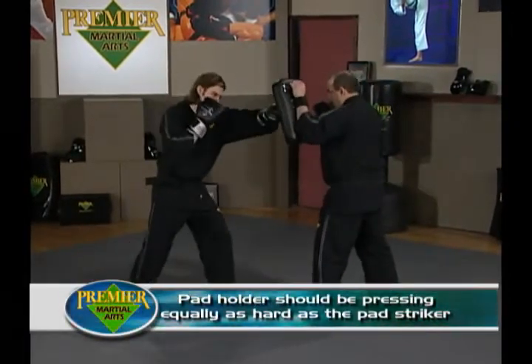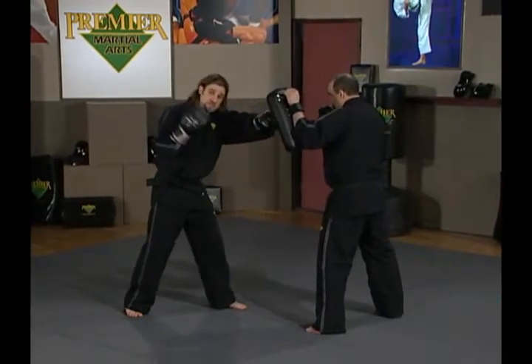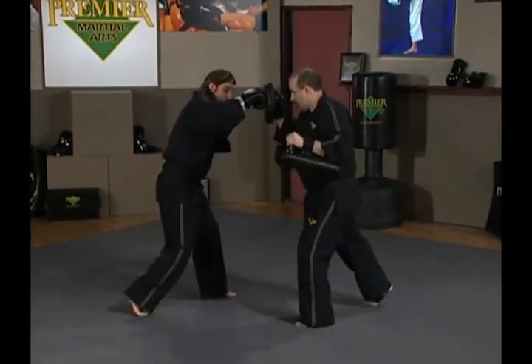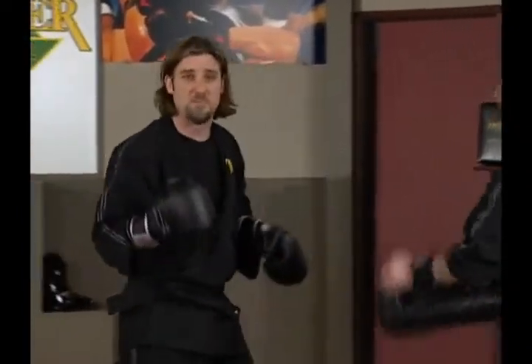Stop halfway through, Ernie. If you'll notice, Ernie's body is going to look about like mine does. He's doing roughly the same things that I'm doing, such that he's getting a good workout at the same time. If I throw a cross from here and stop halfway through, our bodies look very, very similar — and that's a good thing. So please keep that in mind.